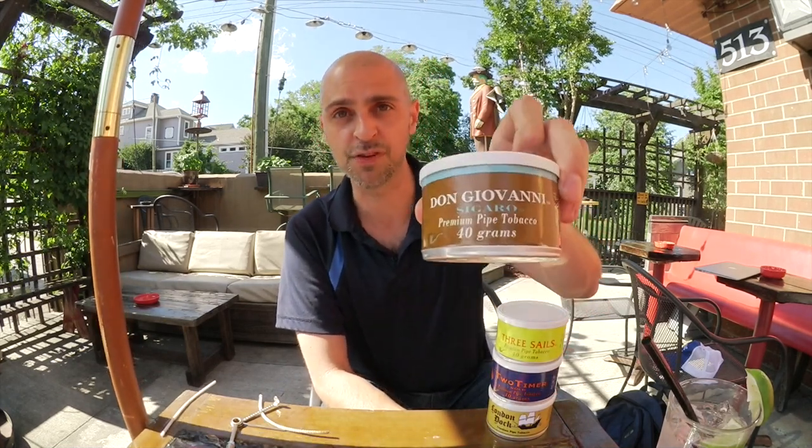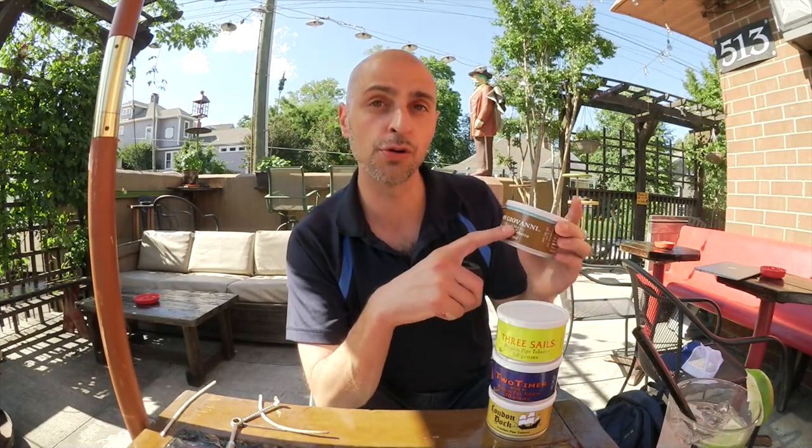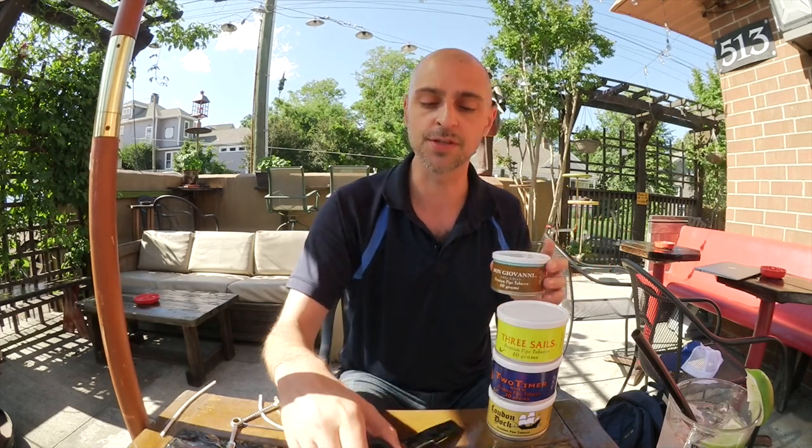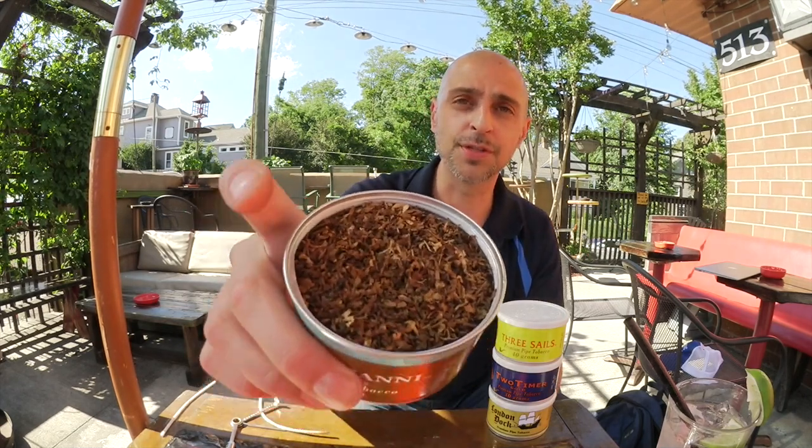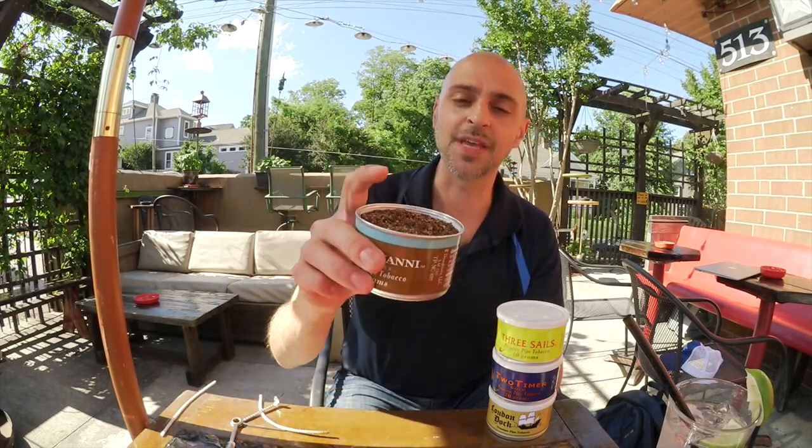The first one is Don Giovanni, and this is their cigar leaf blend. They make two different versions of this — the cigarro and the cigarretto. I got the cigarro, which means 100% of this is cigar leaf. Now I know what you're thinking — 100% cigar leaf sounds really potent — but this is very, very mild. And that's why I like it.